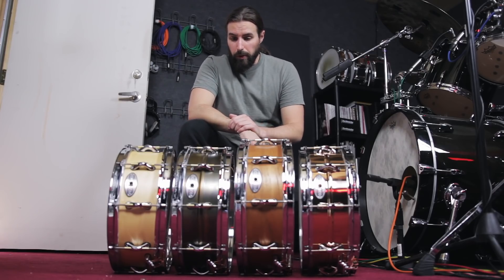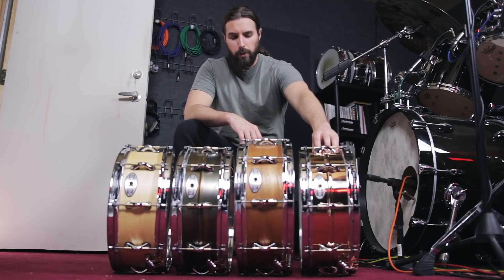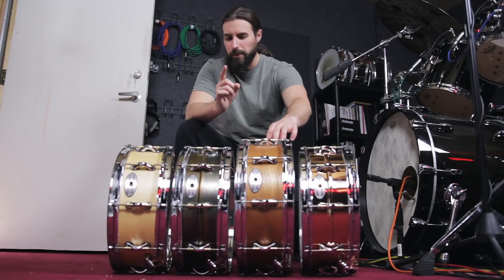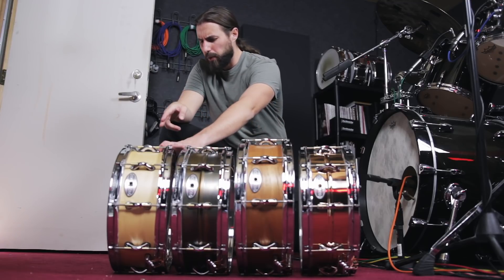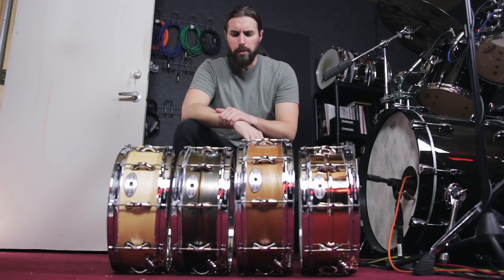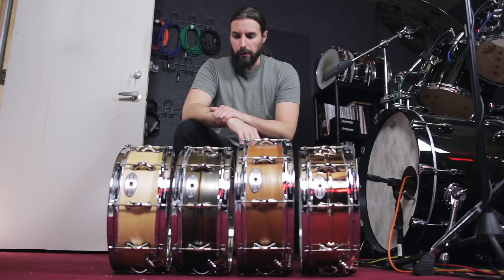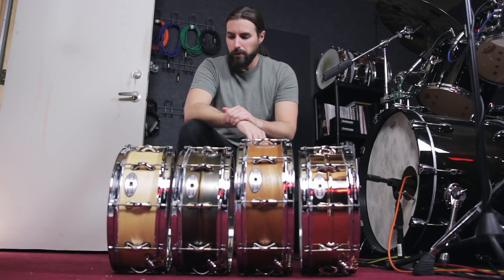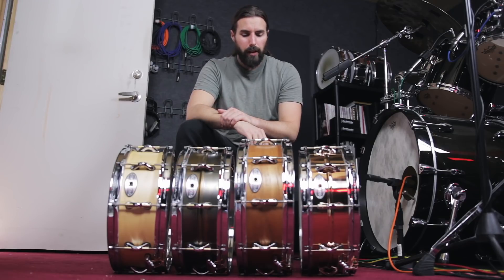So this is a pretty nice little assortment of snare drums here. We got two wood and two metal. Again, this is the 14 by five phosphor bronze, the 15 by five mahogany, 14 by five premium brass, and the 14 by five natural maple. I'm stoked to get to try these out on the kit, A/B and back and forth, see what they all sound like. Stay tuned for that comparison video — hopefully that'll be out within the next week or two. Thanks for joining me and I'll see you in the next one. Take care, bye.